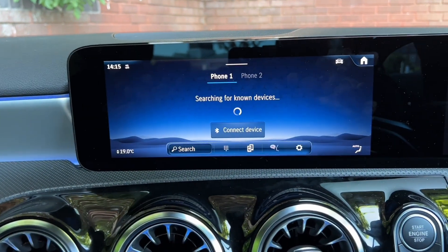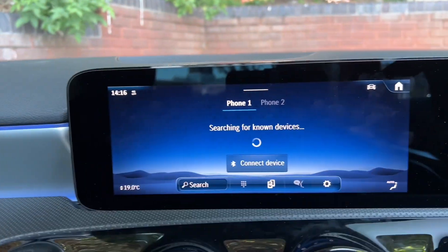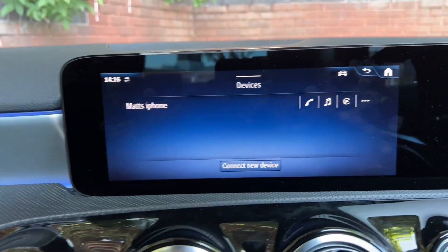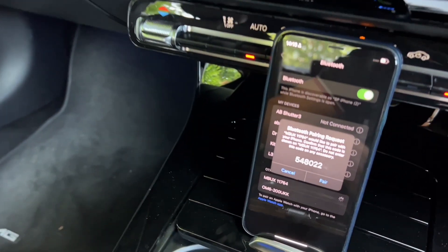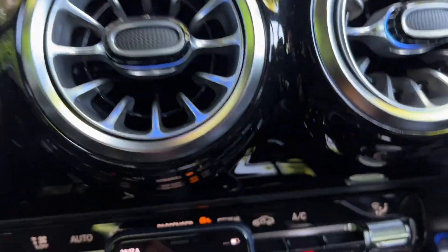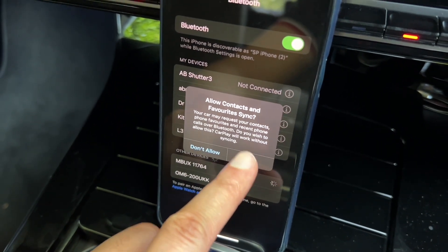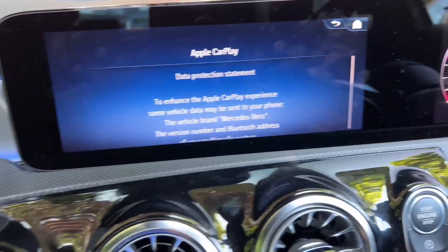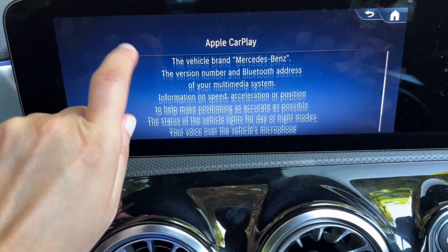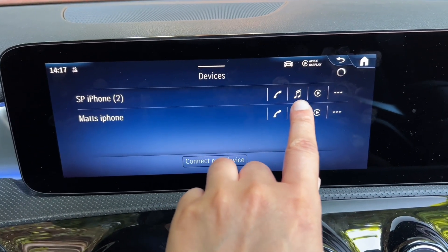Go to Phone - it's searching for known devices. On your phone, go to Settings, then Bluetooth. Click on Connect New Device, select your iPhone, then you'll get a passkey - make sure it matches. Click Pair, then click Allow, then click Use CarPlay. On your infotainment click OK, then Start Apple CarPlay, and now you can see it's connected.